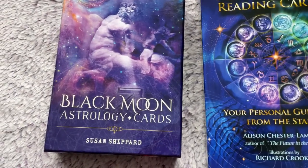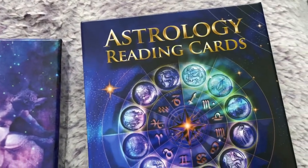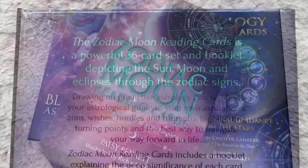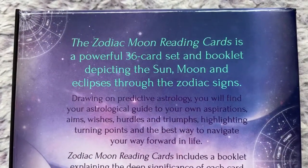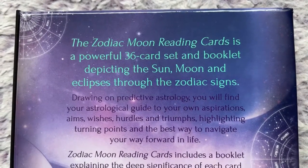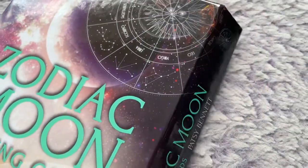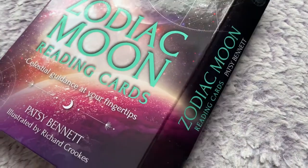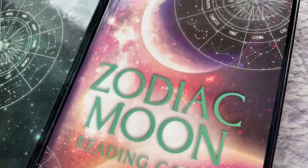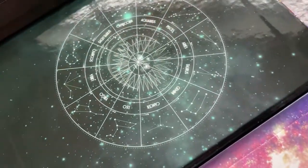This deck is similar to two other decks I have which are more reading cards using astrological symbols — I think they complement each other. These are reading astrology cards to help you navigate in your life. They're not really going to teach you in-depth astrology, but they will bring bits of astrology knowledge to you. The box has a magnetic latch.